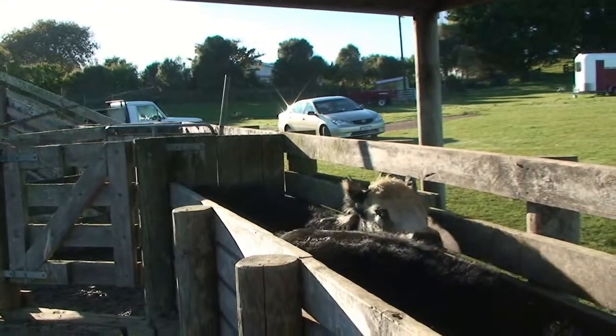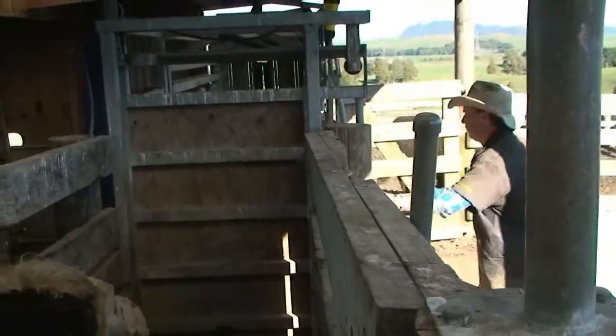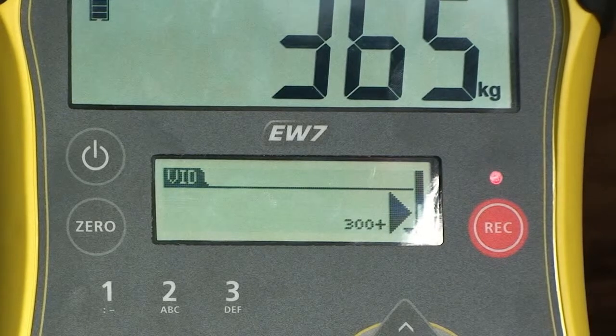Weigh with electronic ID. As the animal enters the crush, the EasyWay 7 quickly and accurately captures the weight, even if the animal is still moving, and will illuminate the red stable light.